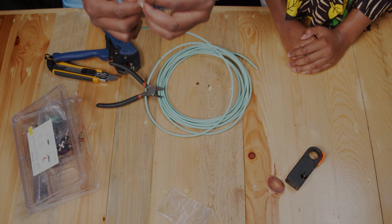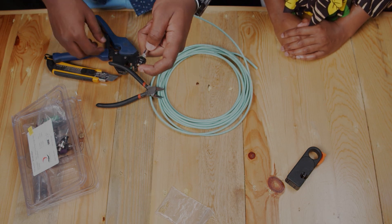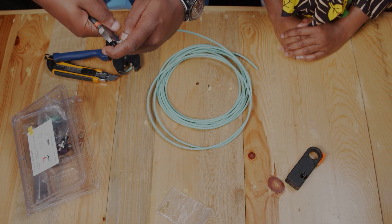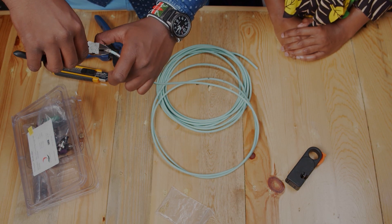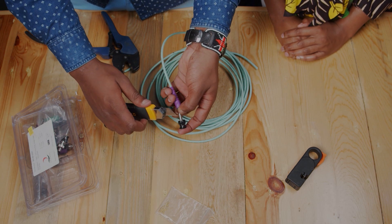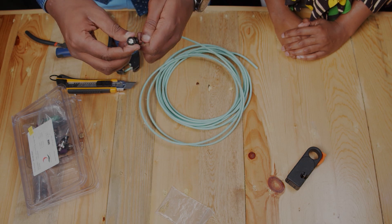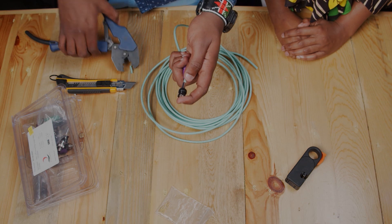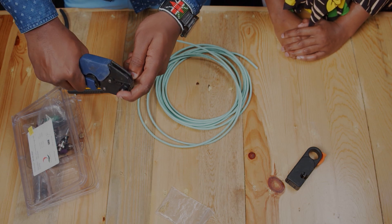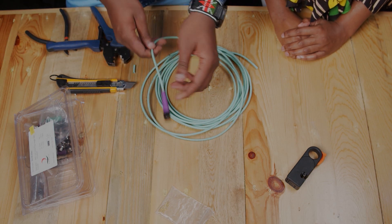Continue removing the braids. Ensure that your pin is almost at the top before crimping it. The SDI cable is now crimped and ready for testing.